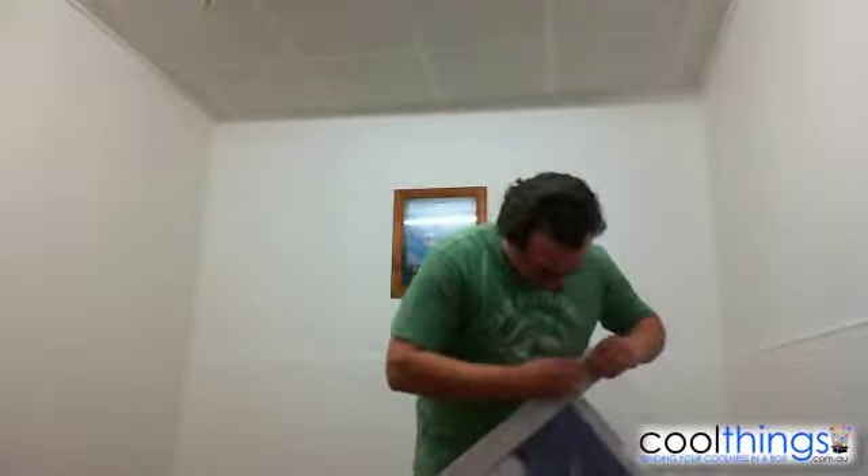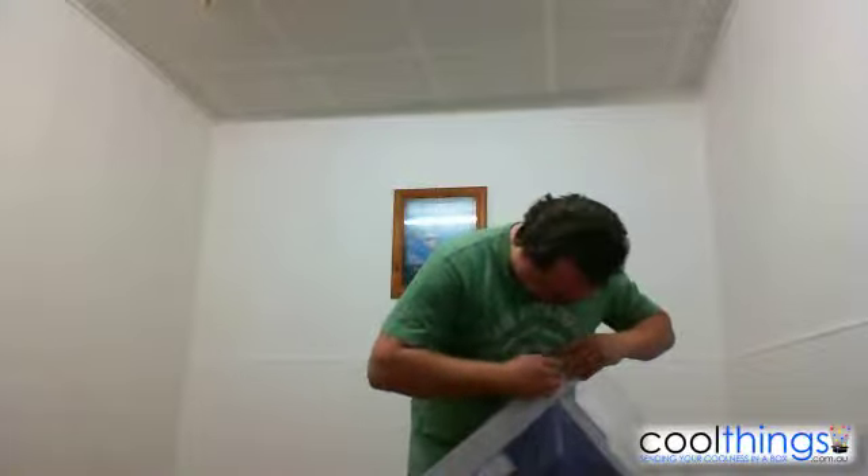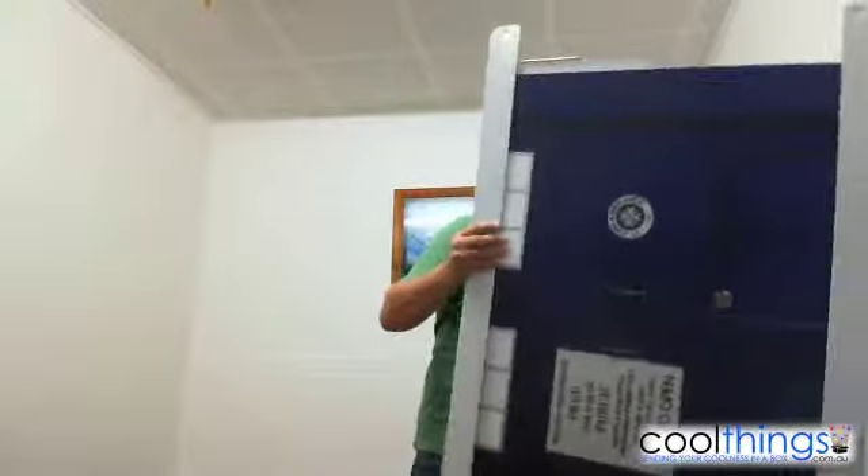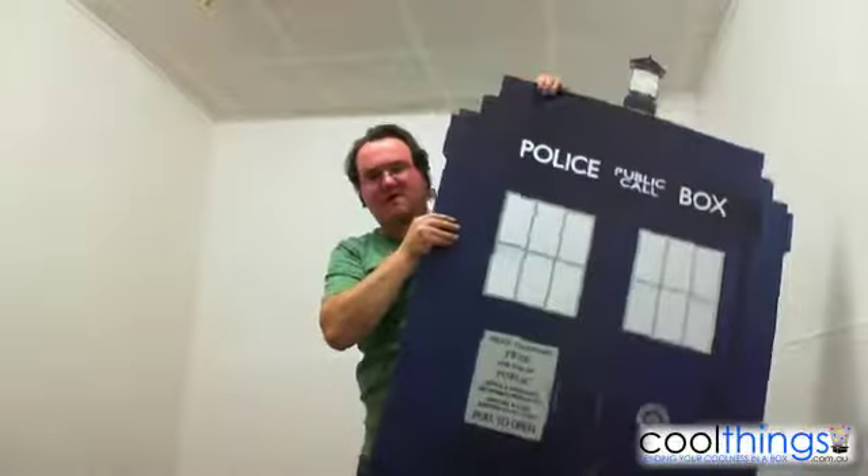All right, so we just undo the bottom. Just get it out of the box like that. The two cardboard ends come off — that just protects the ends. And then all you do is fold it out, like that. So that's how tall it is.